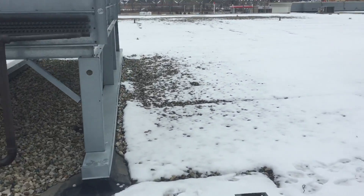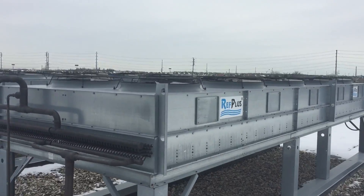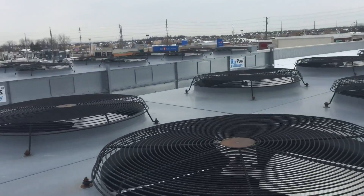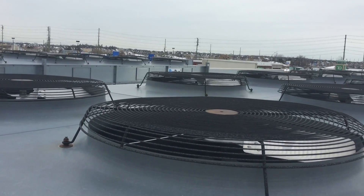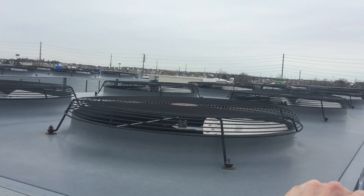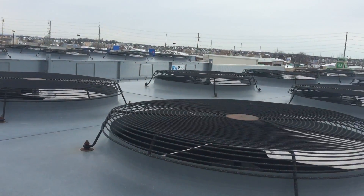The problem we were having was that the front two fans here were on all the time. They were keeping the head pressure down to about 60, which is no good. So what I did to stop that was take the fuses out of these two — that's why they're dead now.